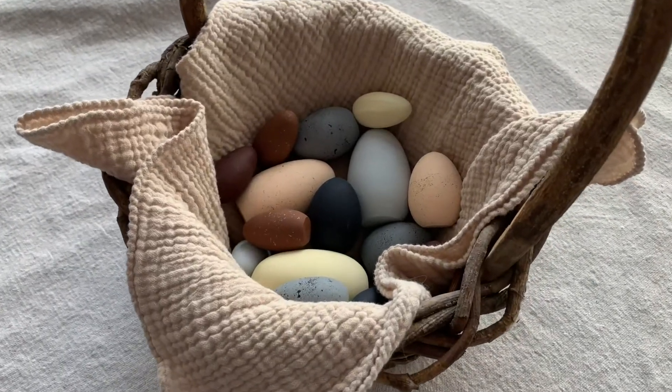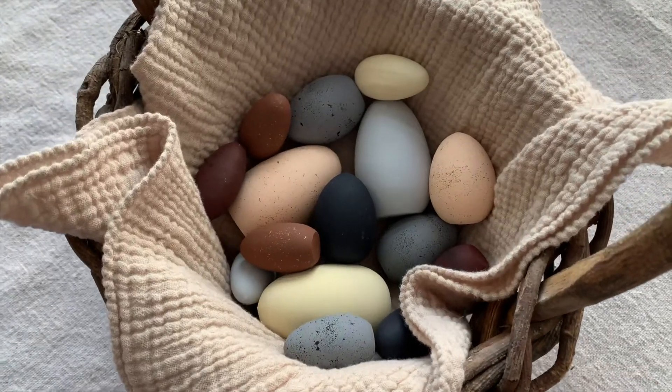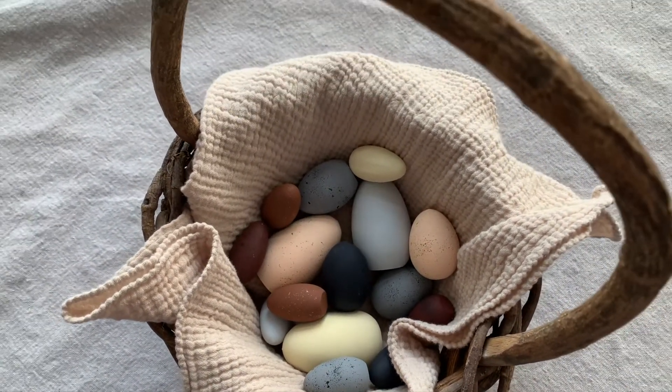Here is the final product. I love styling these eggs in a cute little basket — I can't wait to make them part of my Easter home decor.